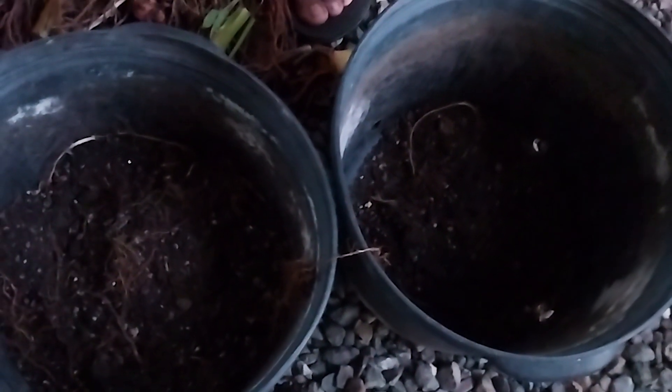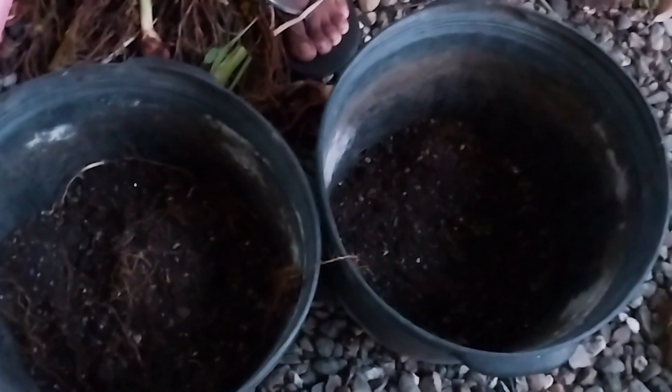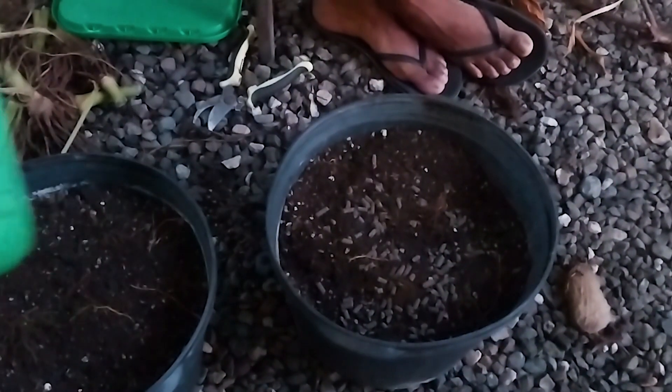What I'm doing is using the same containers to plant back the turmeric, and of course I'm going to revamp the dirt or the soil. I just used some 30-plus to top dress.